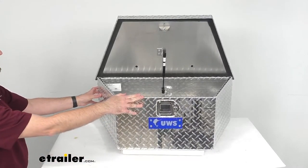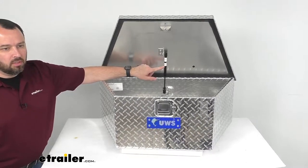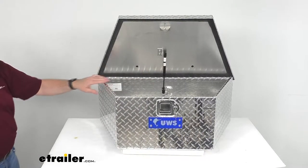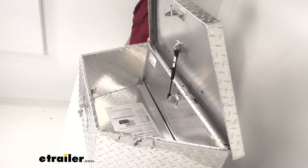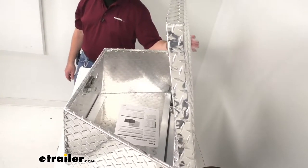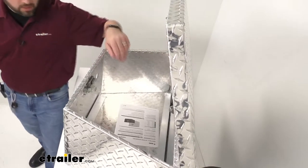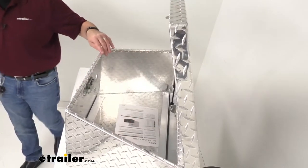I'm a big fan of how this opens nice and smoothly. The gas cylinder lifts the lid and holds it open, and it can open to a full 90 degrees for easy access to your cargo within. This toolbox has a total inside capacity of 2.9 cubic feet, so you're going to have a lot of space in this box.